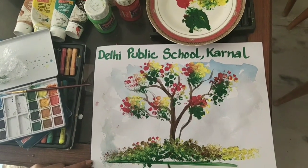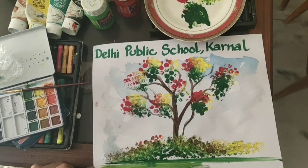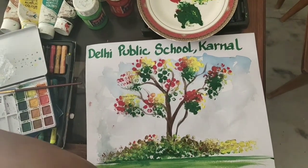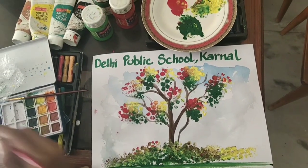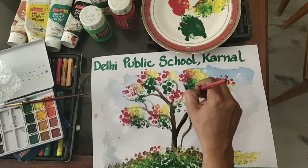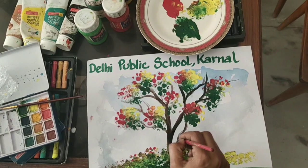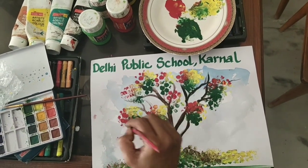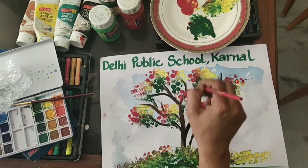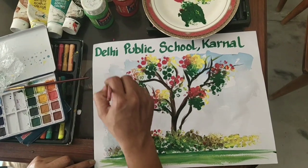Now you can fill green color on the remaining portion with the brush. Give a final touch to the branches. I will give one more demo of the tree after this.